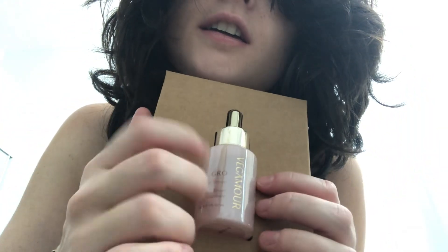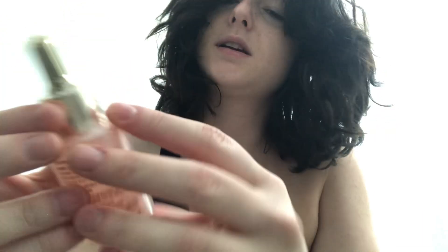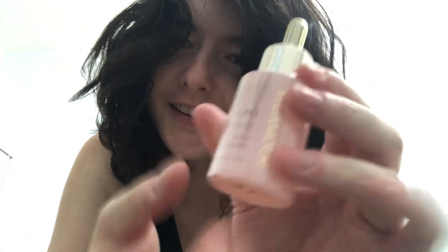So pretty. I love this light pink — baby pink color. Okay, let's open it up. It's really tiny, really cute. So it's the Vegamour Grow Hair Serum. This is not sponsored, but I wish it was. Vegamour, please sponsor me.